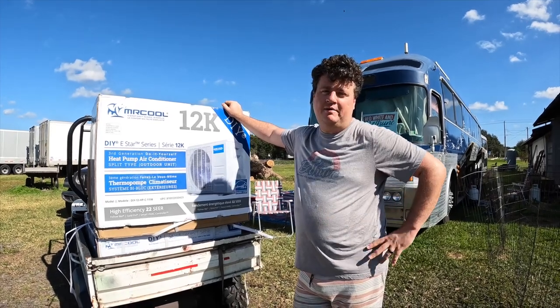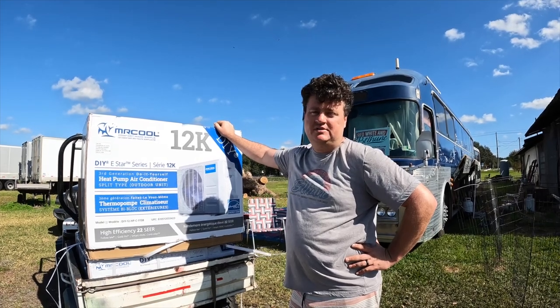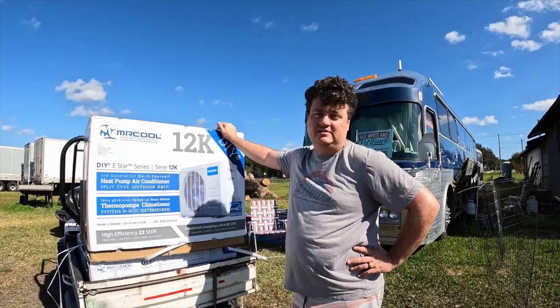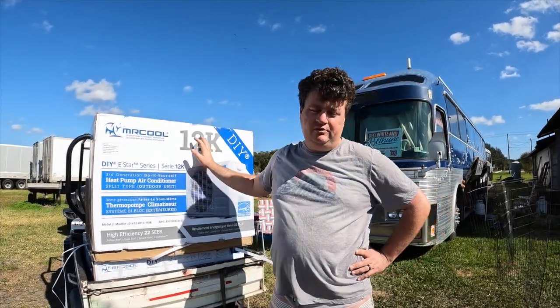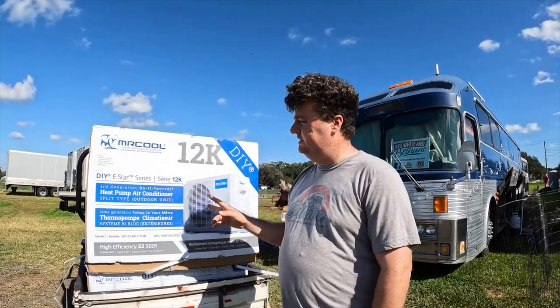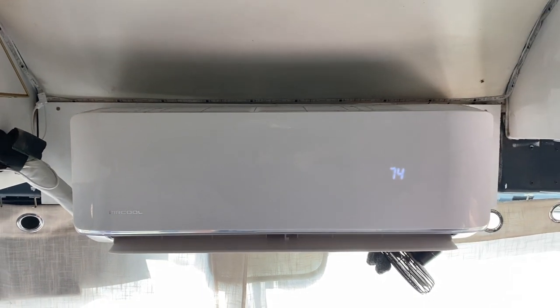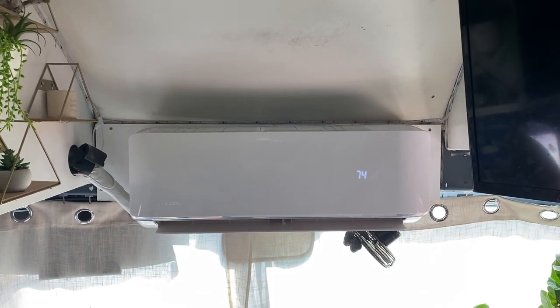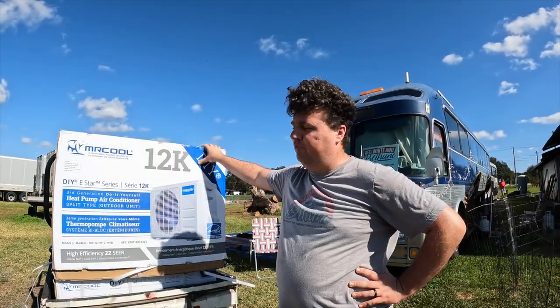Hi, my name is Kyle and I'm with Red, White and Bethune. We're gonna be installing two of these 12k mini split air conditioners. A huge shout out to Mr. Cool for making this video possible and providing the units for this bus. We have a 1983 Eagle bus conversion and we have two of these units. We're gonna try to put them in our center bay and run one of the inside units to the front and one to the back where they blow together. This is something we wanted to do for a long time to save on power and have more efficiency while we're off grid.